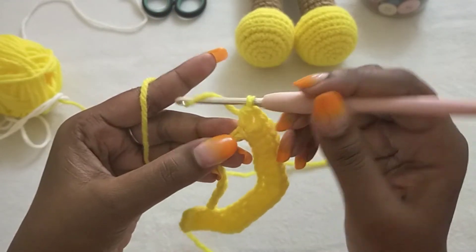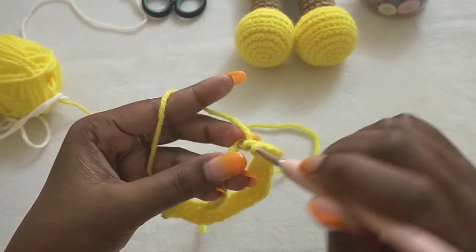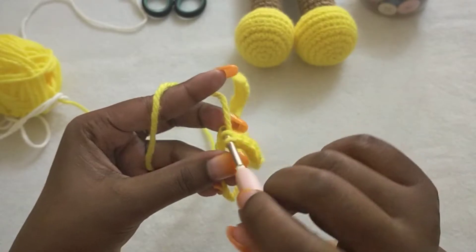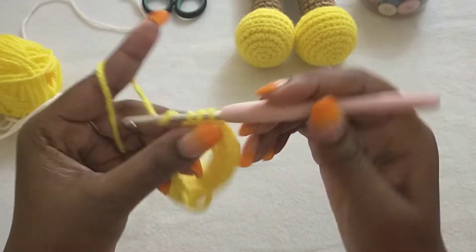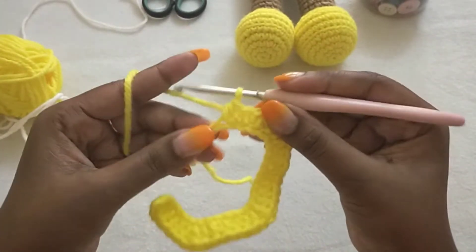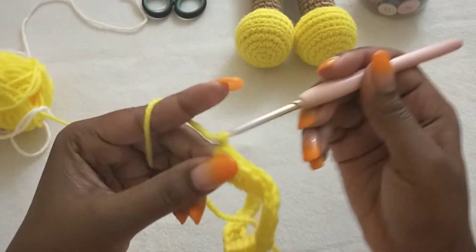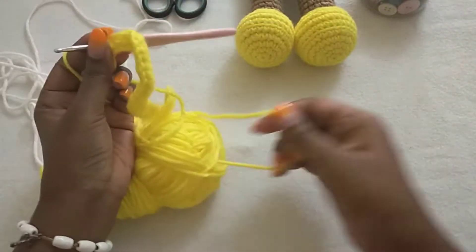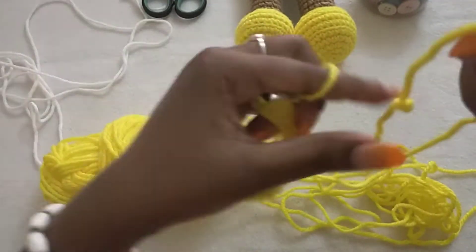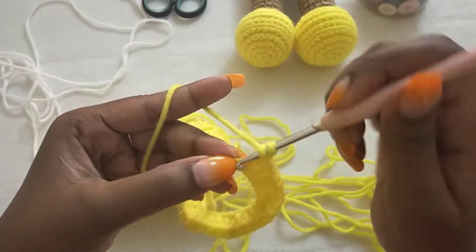In the next five stitches we are going to make half double crochets: one, two, three, four, five. In the next stitch we are going to make a V-stitch: one half double crochet, chain one, and then one half double crochet in the same stitch.